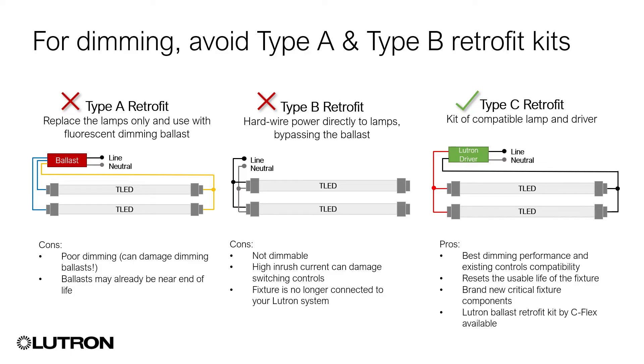For upgrading fixtures with Lutron fluorescent dimming ballasts, Lutron strongly recommends Type-C retrofit kits, as they enable simple one-to-one upgrades that preserve Lutron control capabilities and require no new wiring. But we'll compare the three UL-recognized LED retrofit kit options — Type-A, Type-B, and Type-C — to highlight the differences.